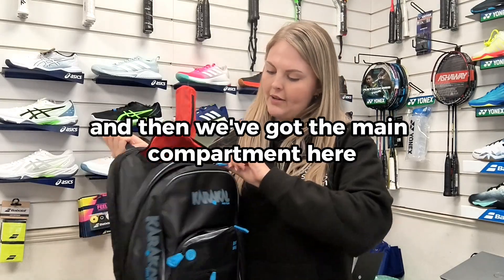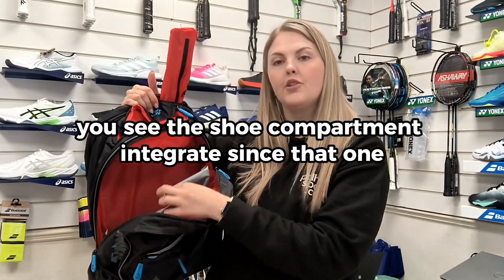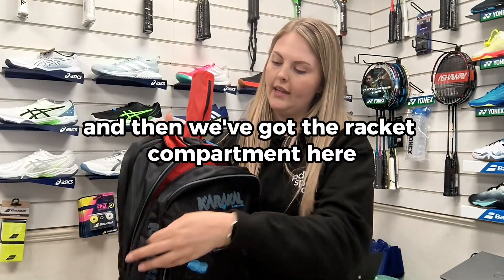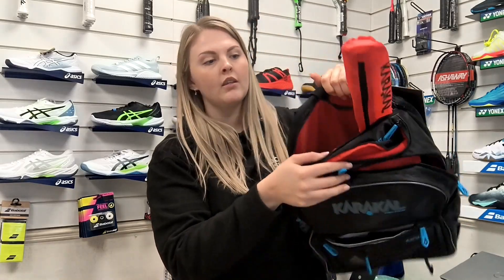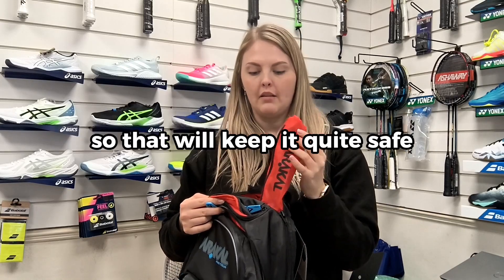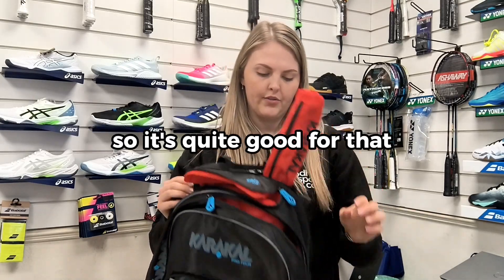The main compartment is quite large, and you can see the shoe compartment integrates into that one. Then there's the racket compartment, which has a handle cover to keep it safe against weather and the elements. That's quite good for that.